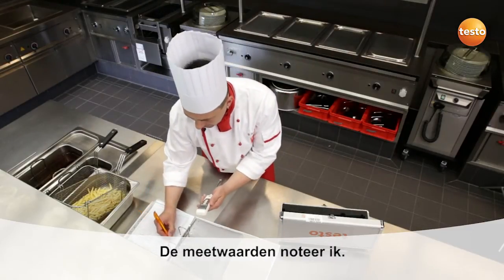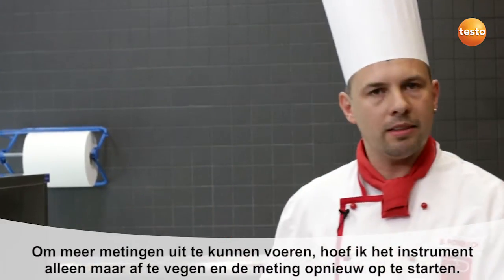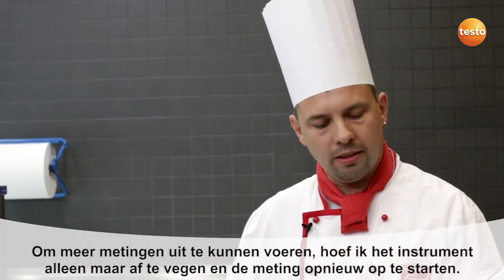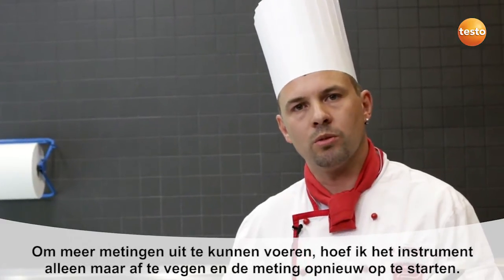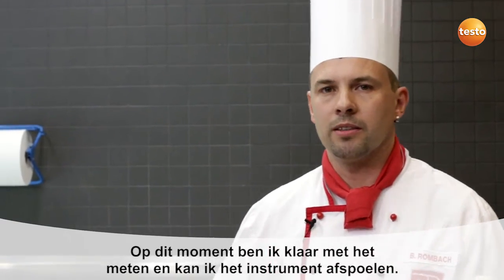I write down my measurement values. I could carry out as many more measurements as I wish — all I need to do is wipe off the instrument with a soft cloth and replace it into the oil. But I'm finished with my measurement now, so I can clean it thoroughly over the sink.